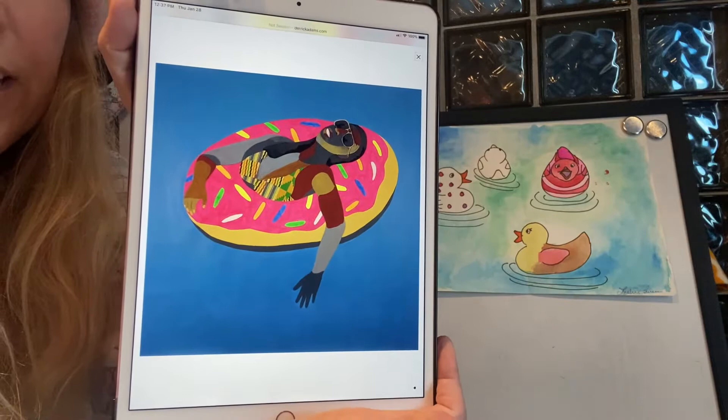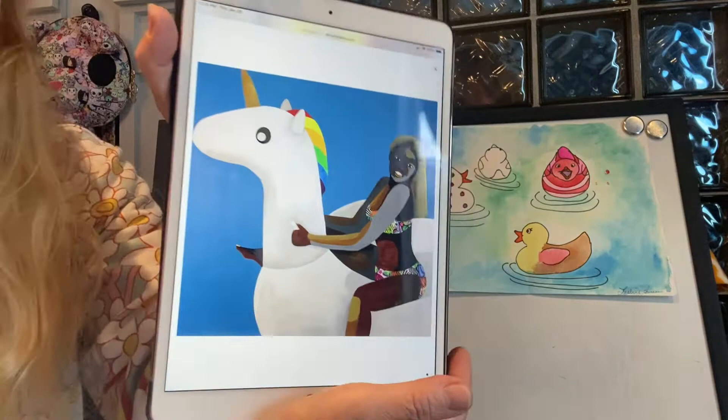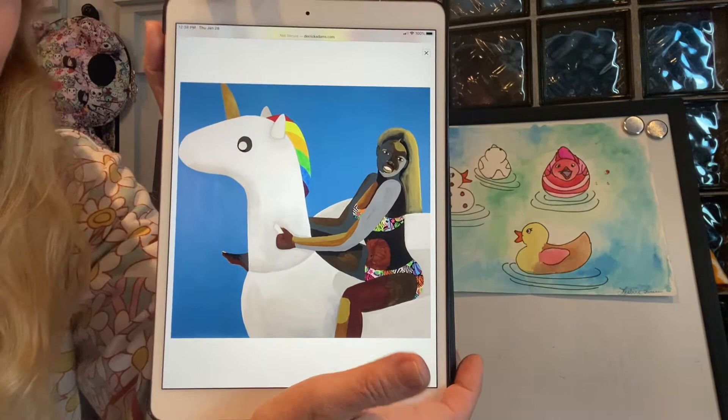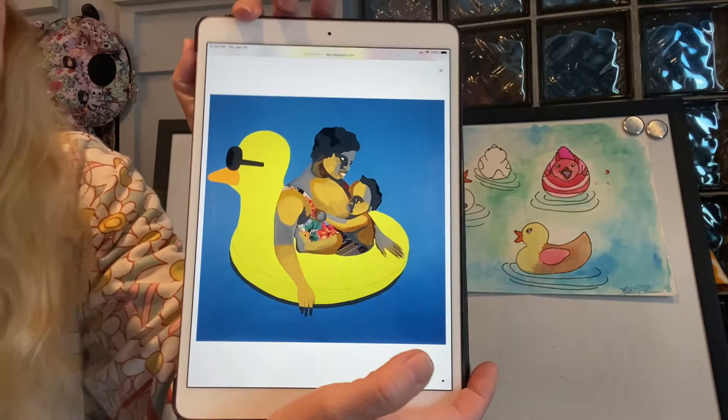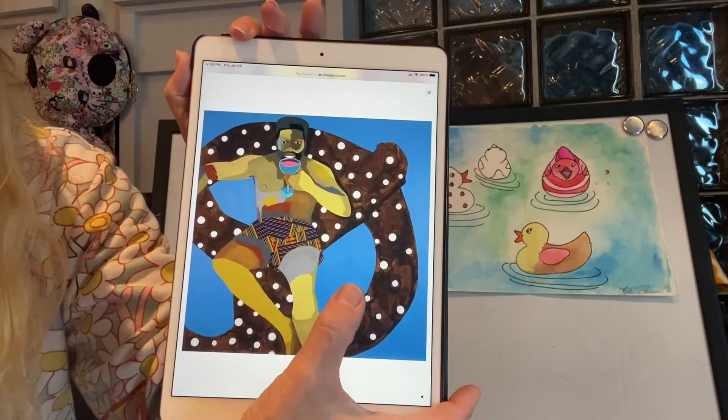Here is somebody floating in a swimming pool in an inner tube that looks like a sprinkle donut. Here is somebody floating in an inner tube that looks like a lemon. Here's a lady riding an inner tube that looks like a unicorn. Here's a mom and a child riding in an inner tube that looks like a big rubber duck. You've got lots of different inner tubes and floating things in the pool — this one looks like giant Smarties candy.